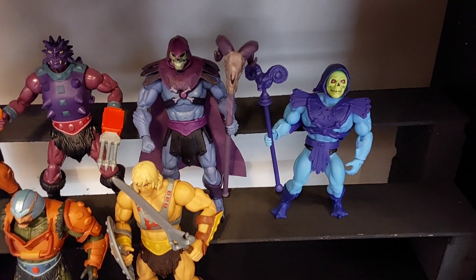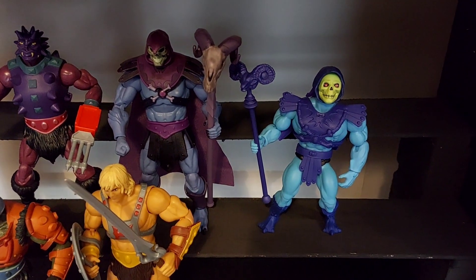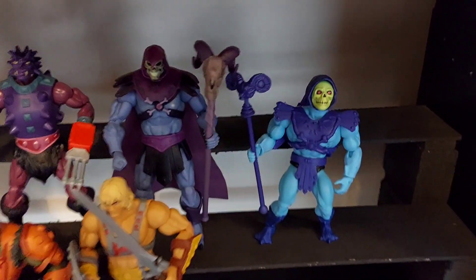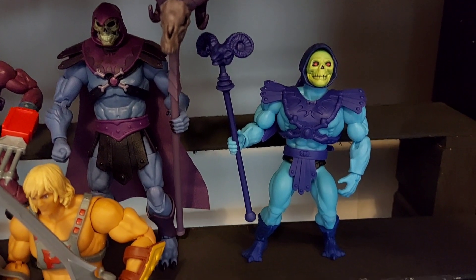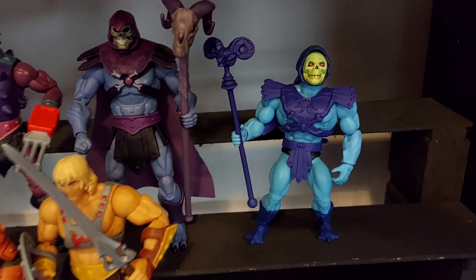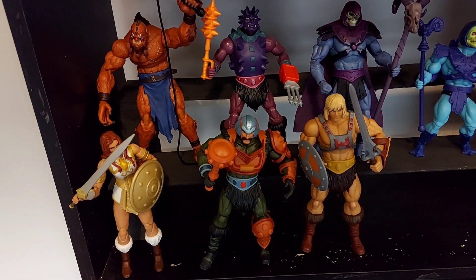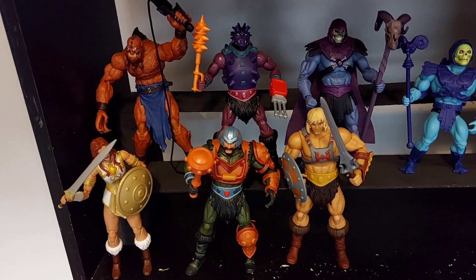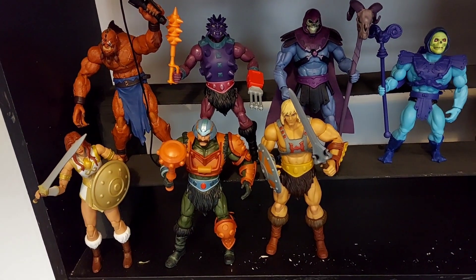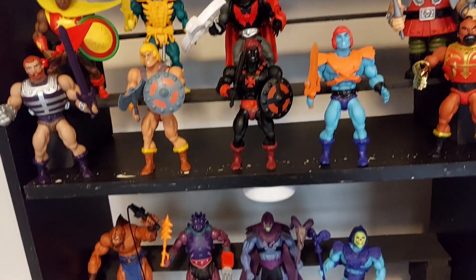There you have Skeletor in the Revelation collection. I've just brought the Origins Skeletor down next to him so we can compare the two. There are a lot of differences between the two figures — a lot more detail on the Masterverse figures, with the old classic looks on the Origins figures. As we scroll this way you can see the full Revelation collection as I've got it so far. They are much more detailed figures than the Origins figures on the shelf above.